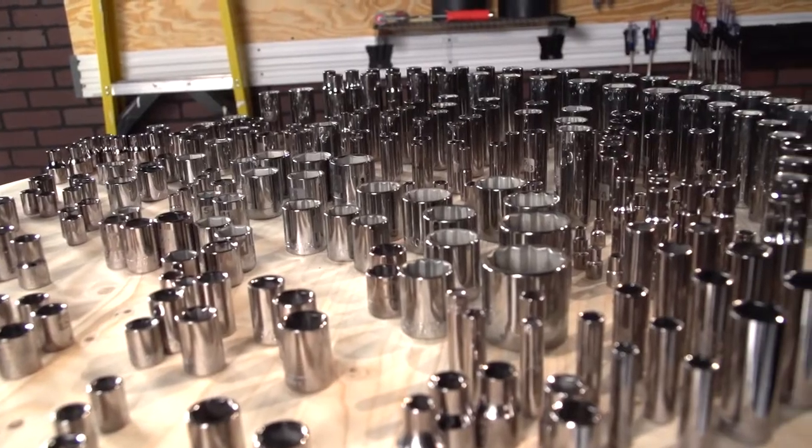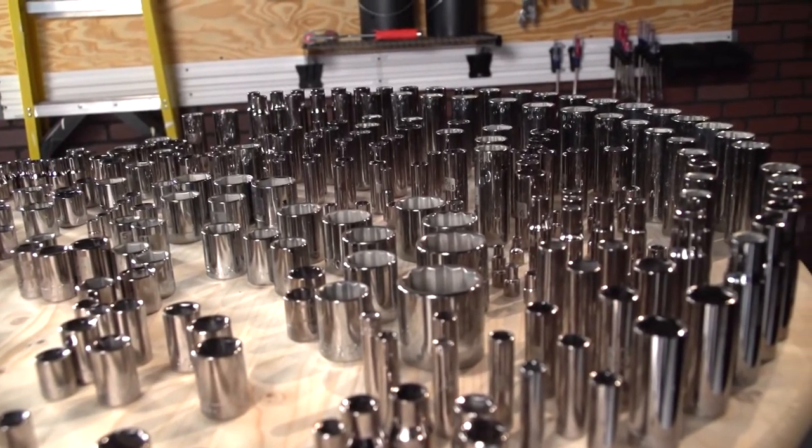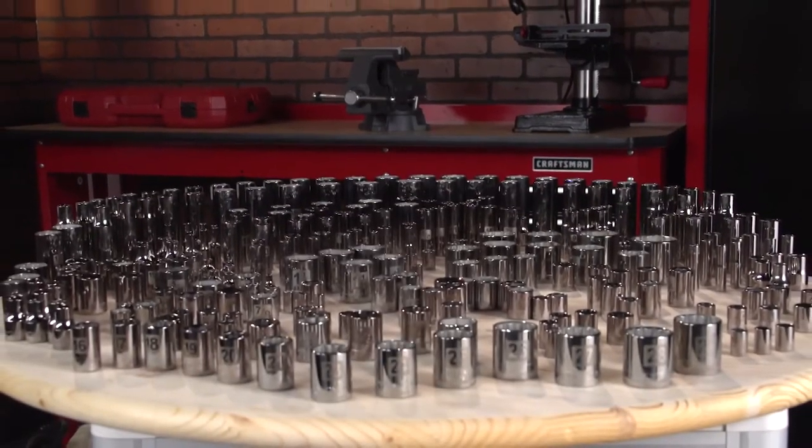This 299-piece is the essential set for the mechanic, hobbyist, do-it-yourselfer, or auto/tech student. Makes an ultimate gift too.